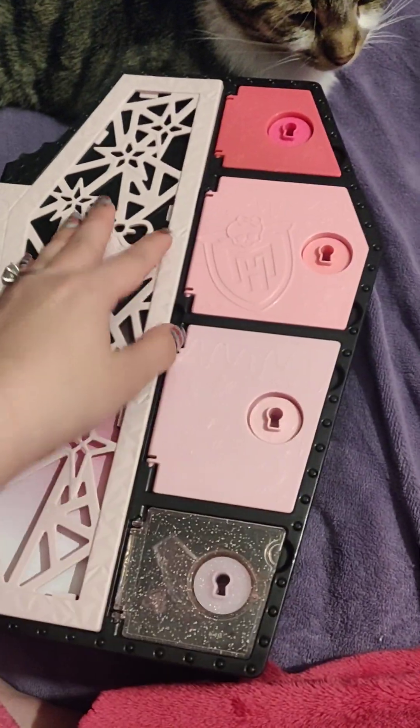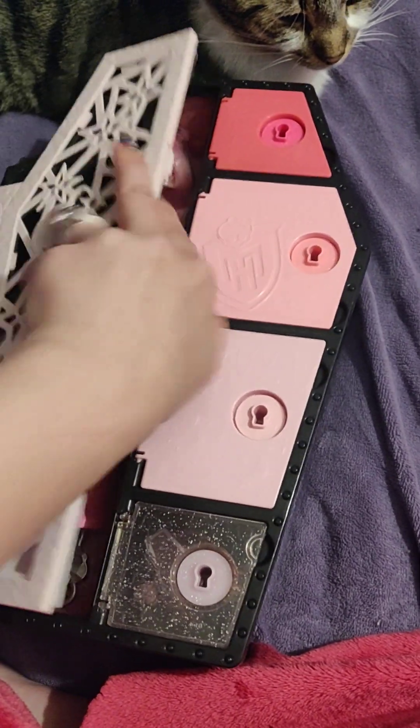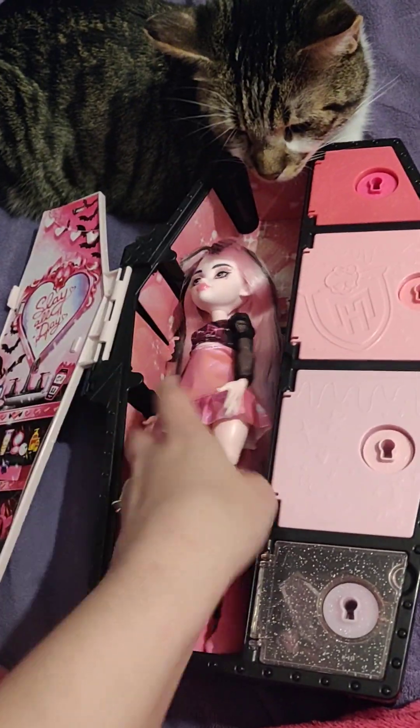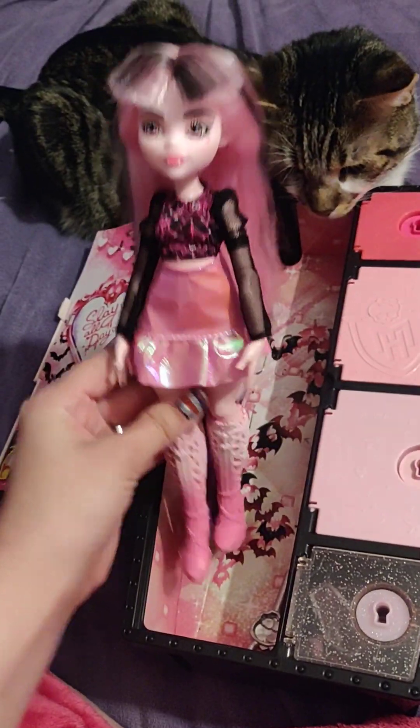You see that it is pink on here. Now, you open this side and you see her. And this is my cat, Jax. This is her doll.